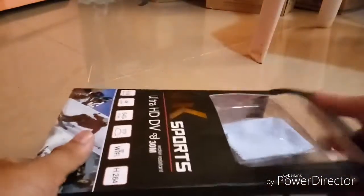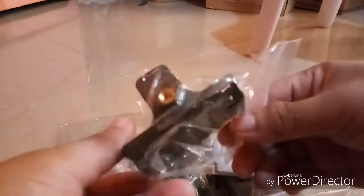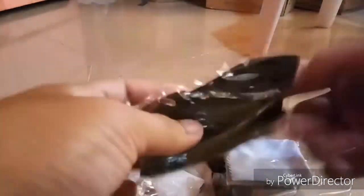There are a lot of accessories here. First, there's an extra screw, a waterproof case, a tripod mount, a clip so you can clip it to your bag, another mount piece, and a strap — though I'm not sure how to use it.